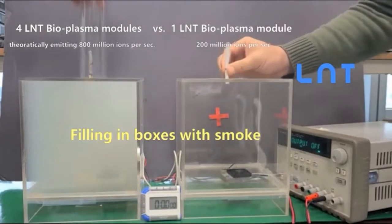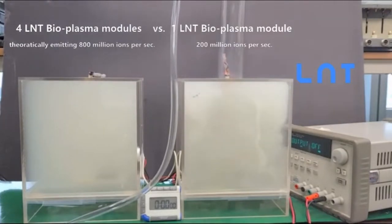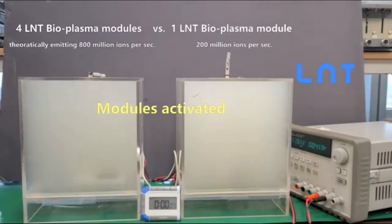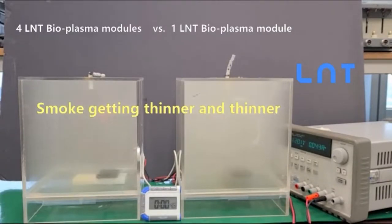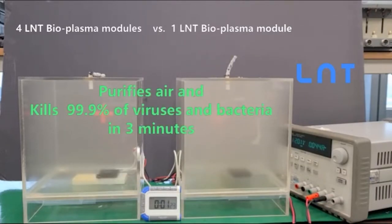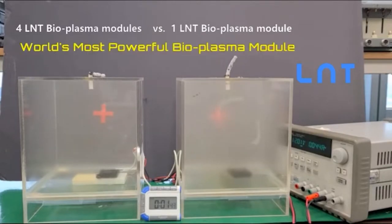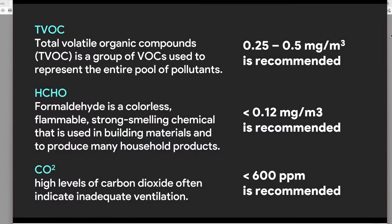There are even more tests beyond this — actual laboratory results from different labs, so please stay tuned until the end of the video. You can also see here that with more bioplasma modules, the smoke becomes thinner quickly. Even with just one module, it's still quite powerful. I can personally attest that it actually works to reduce odors and air contaminants in my room.